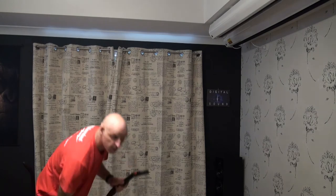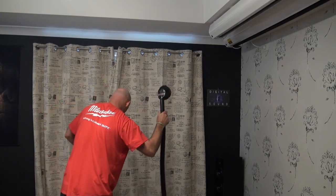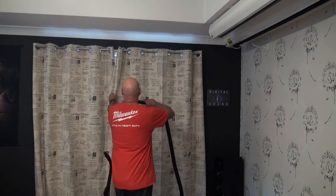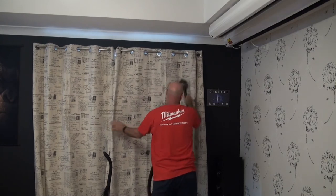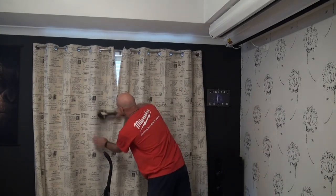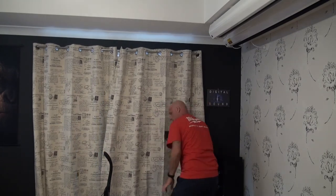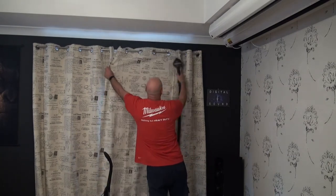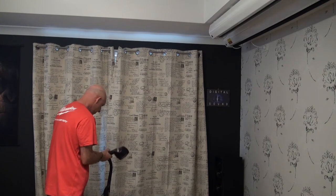My favourite tool is the zip brush - I don't bother with the attachment, I put it straight on the hose. You can use this and make space. If you're on the sofa cleaning duty, you can knock them off with the zip brush, and in another chapter I'll show you how to shampoo them.